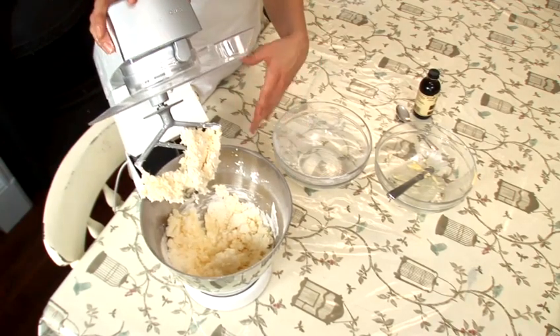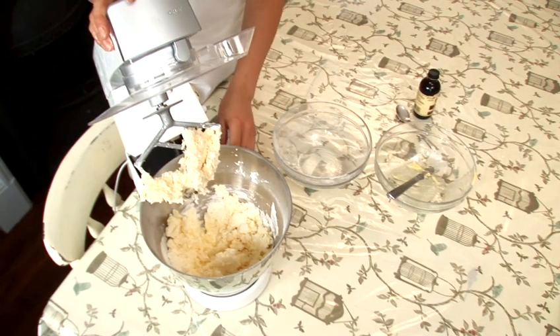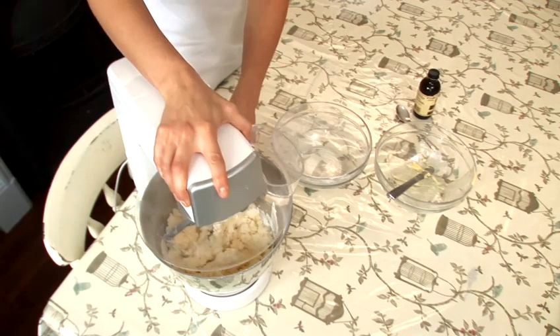So as you can see now, it's starting to combine. This is the point where you can turn the mixer up to a higher speed, and we're going to do that for two to three minutes.